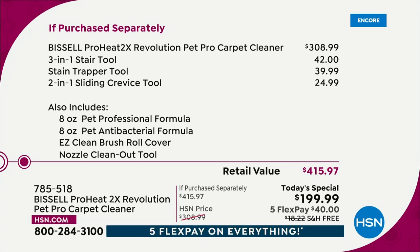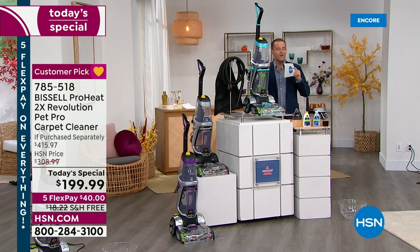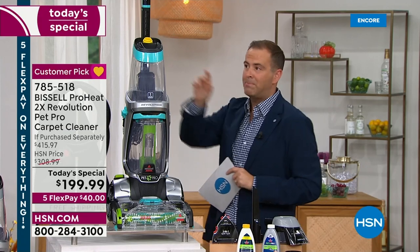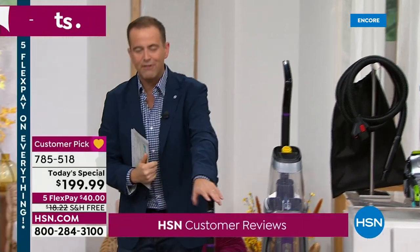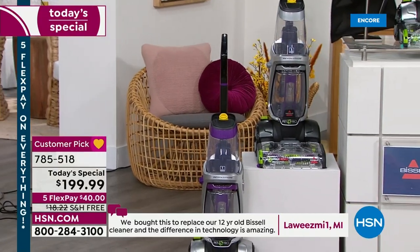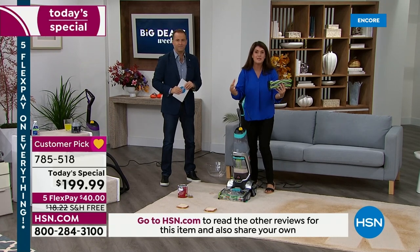Five flex pay and free shipping and handling. If you want the teal, I have now less than 2,000 left. This is the only Today's Special for the next two and a half years. The next Bissell carpet cleaner Today's Special is the back end of 2024, so this is the moment to pounce. Teal is very popular and will sell out early. The silver is exclusive to us and is currently leading in sales. We also have purple. You're going to be able to do your mattresses, your pillows, inside and outside — this is the very best that Bissell offers.